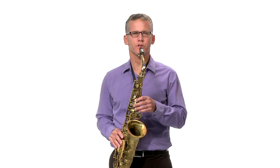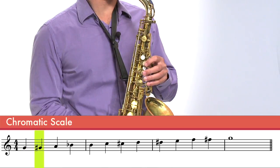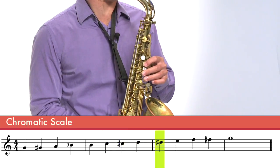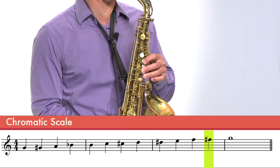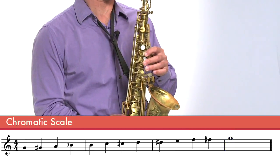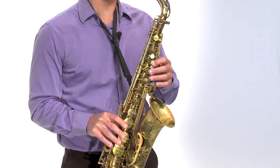I'm going to play this for you again one more time slowly and then I'll teach you each note that you don't know yet. Now we're starting on our low G, which you know, and then we're going to go to a new note — a G sharp.